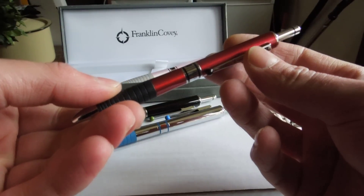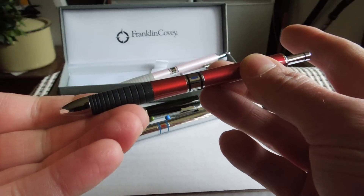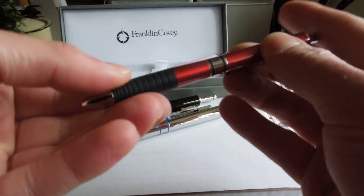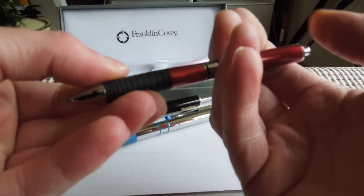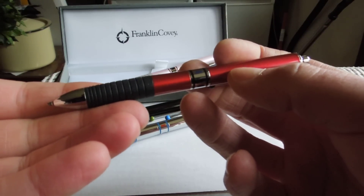Pop the end. And if you turn it again, you have got blue showing. Then pop the end — out pops blue.